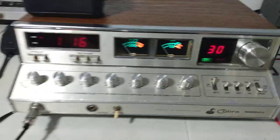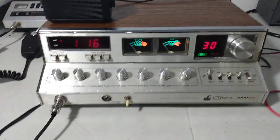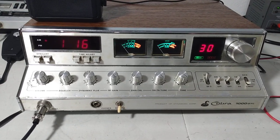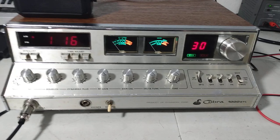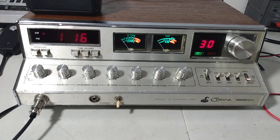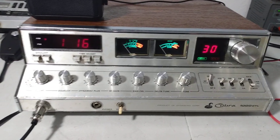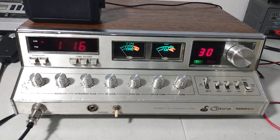Now, that being said, it's probably not going to show that on a Dosy meter — a brand new Dosy. Despite what people say, they do read pretty tight. They read kind of a weird mixture of PEP and RMS or average power. So if you get this thing expecting it to do 50 watts on a Dosy, probably not going to happen. You're probably looking at about 35 to 40 watts on a Dosy. But if you're using a Bird meter as a reference, around 45 to 50 PEP and 10 to 12 watts average — a pretty nice radio.